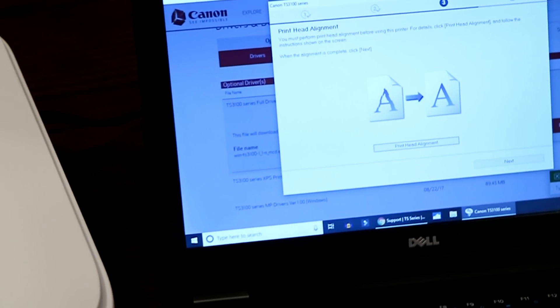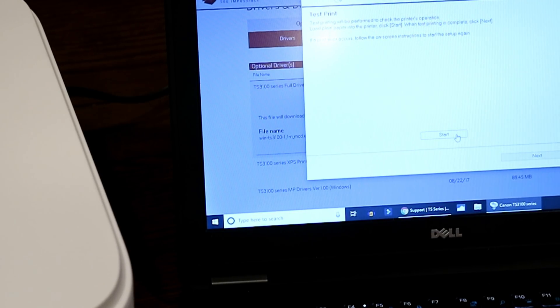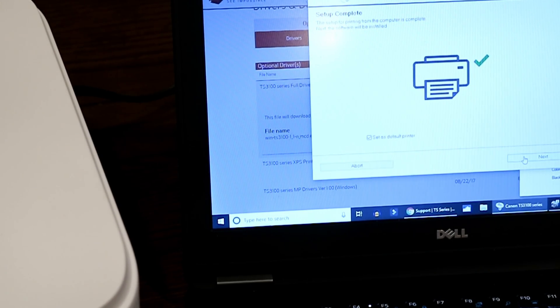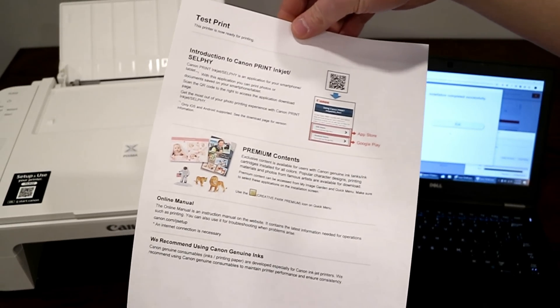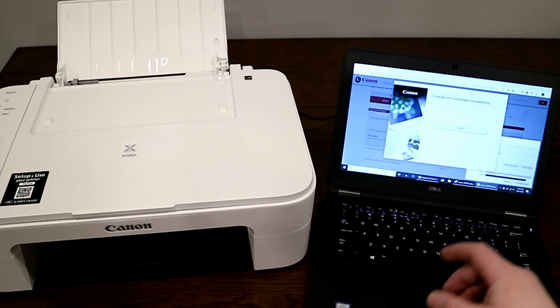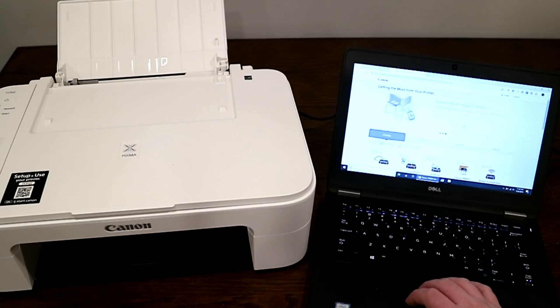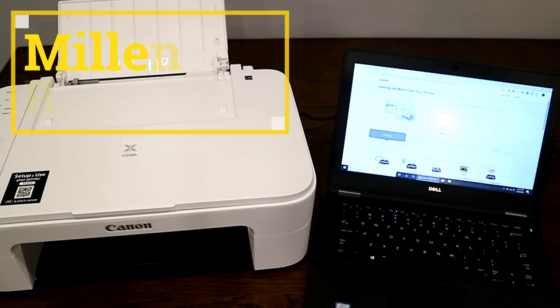With the print head alignment done, you can now keep going through the setup process. Hit next, then ask it to do a test print page and hit next — and then your setup is complete. It prints out the test page, which came out looking really nice, all done wirelessly. On your screen you can hit exit from the installation, and it'll take you to a page to give you more information about getting the most out of your printer and to register it. And otherwise, you're all set. Thanks for watching this Millennial Review on how to unbox and set up your Canon PIXMA TS3122 printer.